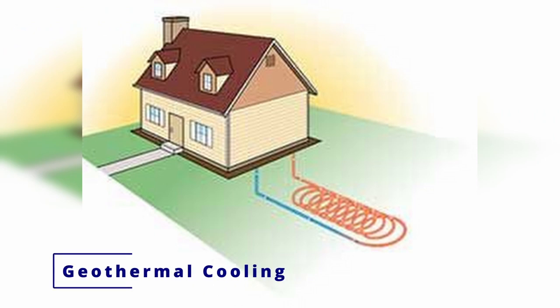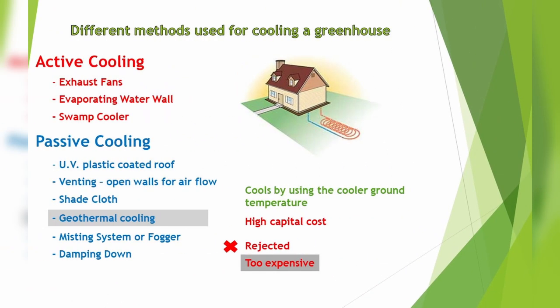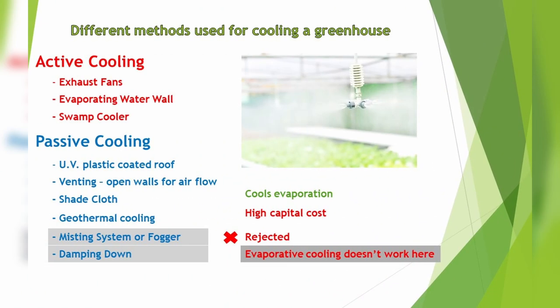Geothermal cooling is something I really like and wanted to do, but it was just too expensive. It cools the greenhouse by exchanging temperature between the nutrient solution and the ground. We rejected it because of cost. The last two I'll combine: misting system or fogger, and damping down. Damping down is just spraying down the floor of the greenhouse to get cooling by evaporation. The problem is that in the Philippines it just doesn't work — we have a high humidity environment, and evaporative cooling is really inefficient here.